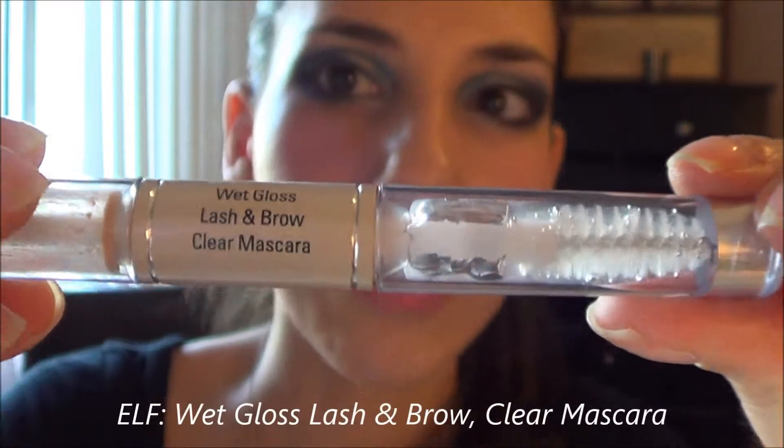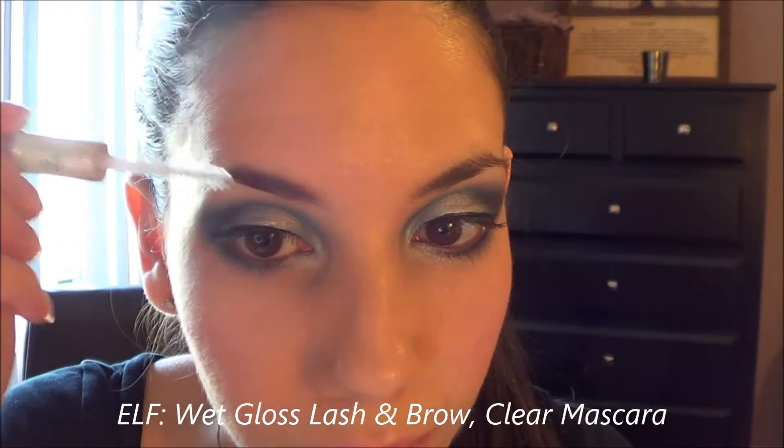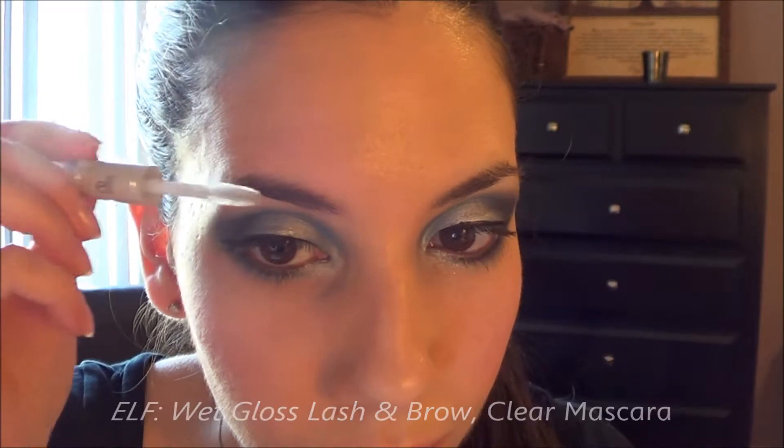Now using this eyeliner from Jordana in Smokey, I'm using that to line my waterline. Then using ELF Wet Gloss Lash & Brow gel, I'm using that to tame my eyebrows.